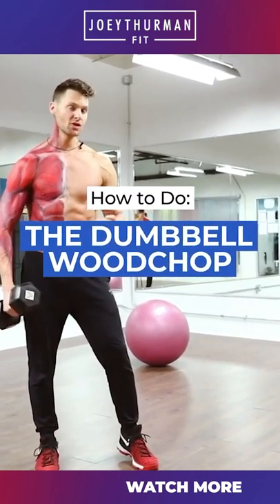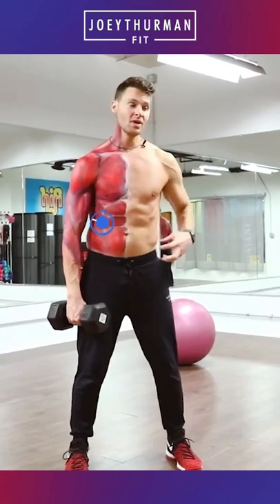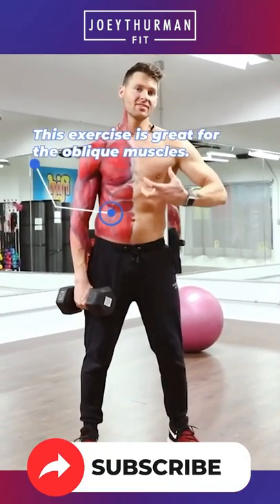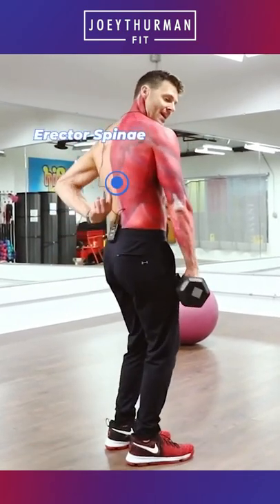The dumbbell woodchop. You can do this with a ball, also with a plate. What we're going to do is come down and rotate through. The abs are going to help twist the torso around. We're going to really get the obliques, the anterior serratus, the rectus abdominis, and stability through the erector spinae and the back.